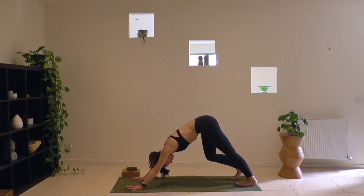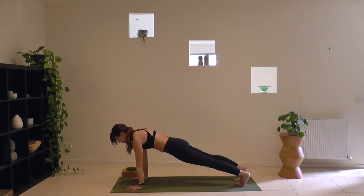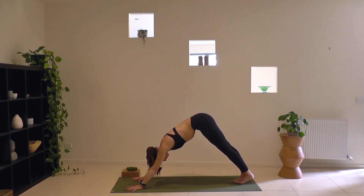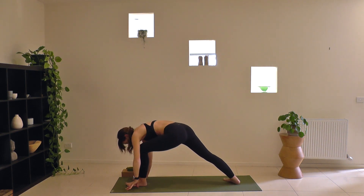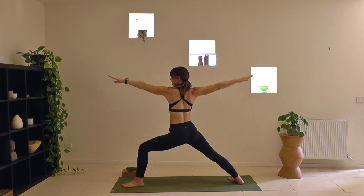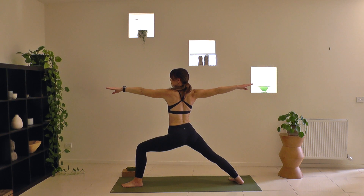Inhale, ripple forward to a high push-up and pause. Exhale, hips up and back to downward facing dog. Second side coming up. Bring your toes together, left leg rising as you breathe in. Left foot stepping forward as lightly as you can between your hands — Warrior II. Rising up as you breathe in, settling into the pose as you breathe out. Finding length and space across your arms, your inner thighs, through the entire length of your spine.